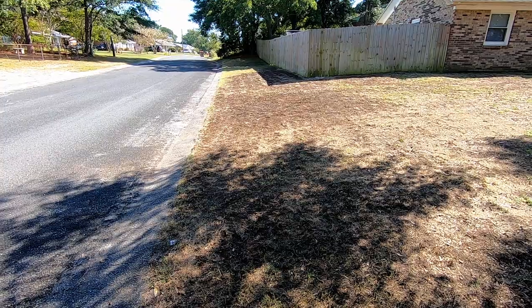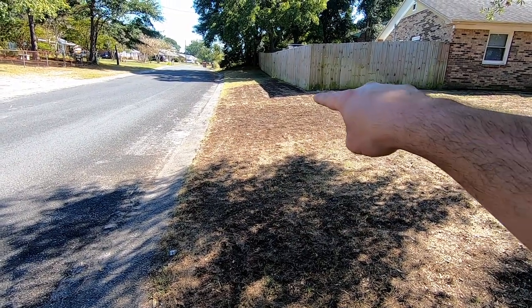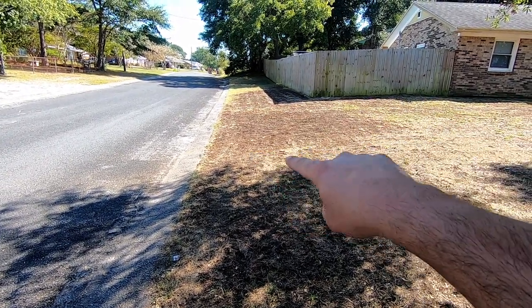I've been out here the past couple days after work and this morning, just kind of scratching the ground up, getting all the dead material off and scalping it and sucking it up with the bagger. Over here, I set that on fire because it was already dead and wasn't coming back.